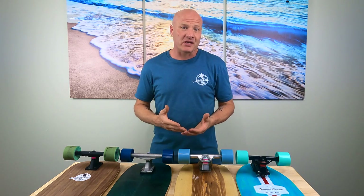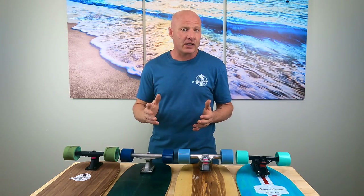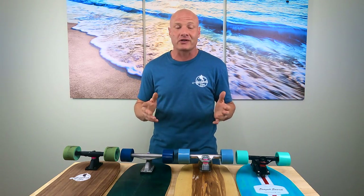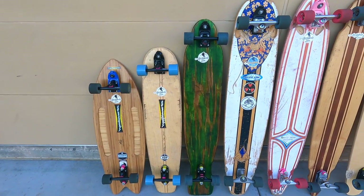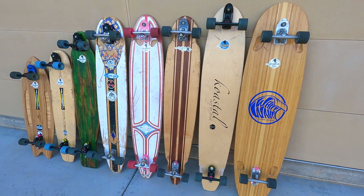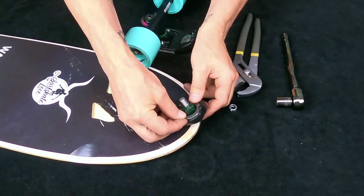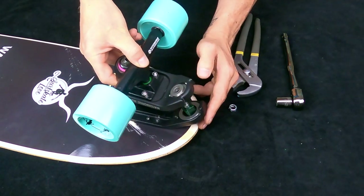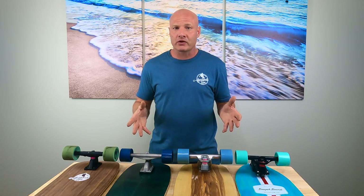If you want to experiment with a lot of custom setups but don't want to spend a fortune, the Waterborne Surf Adapter has a distinct advantage — assuming you already have TKP and RKP trucks to work with, it's the cheapest way to build out a lot of custom setups. If you use the Waterborne Surf Adapter, I highly recommend replacing its bushing with a Riptide bushing in 97.5A durometer. That gives the Waterborne a lot more rebound and, in my opinion, makes it feel much better regardless of your weight.